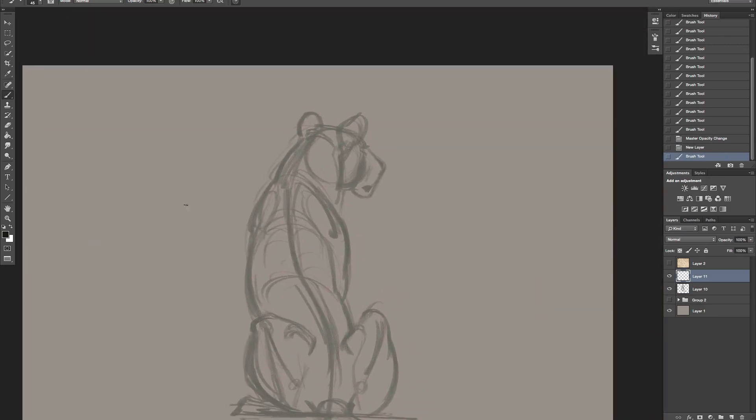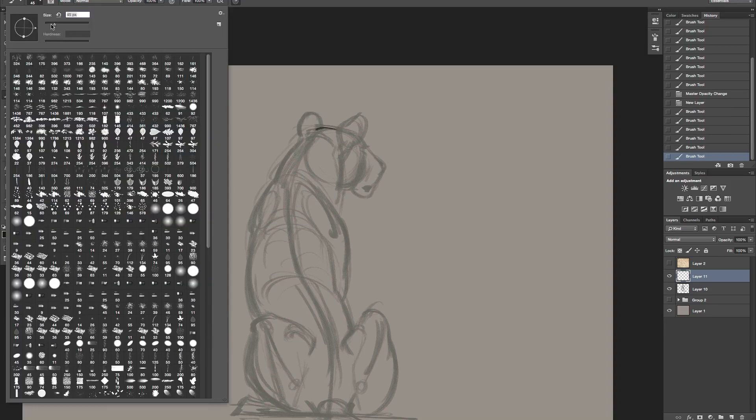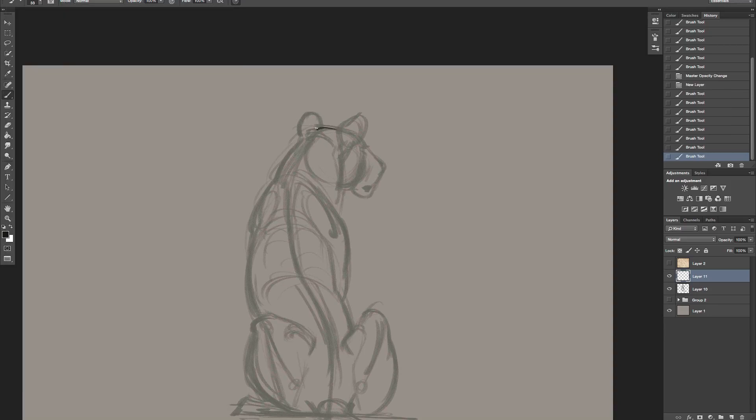I'm going to go ahead and lighten that up a little bit and then we can refine the drawing. This is how I always work - I'll rough in a sketch very quickly and then I can get in there and really refine it. I'm still going to go through this fairly quickly because I want to go through several drawings. Remember, talking about getting some of the notches coming out of the ear - there's that little flap of skin. I want to get through several drawings with you guys on the bodies.